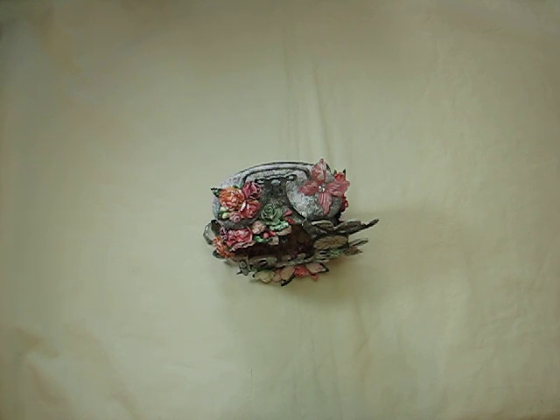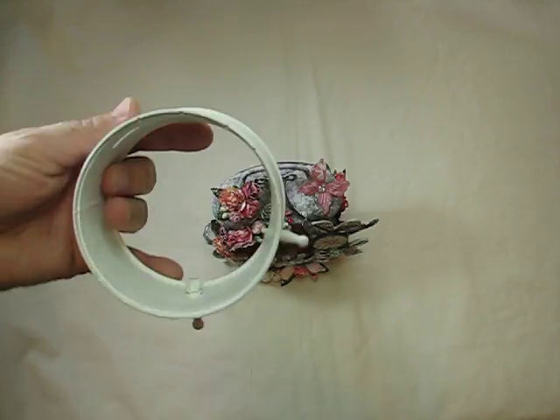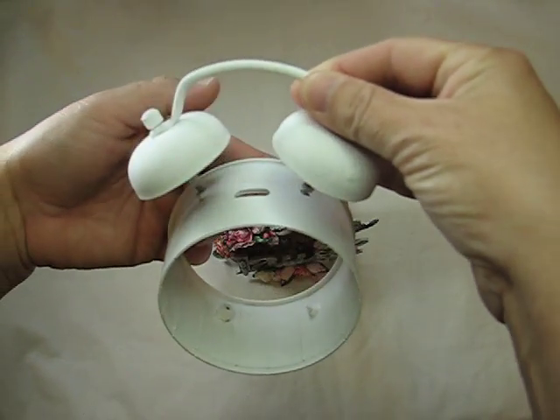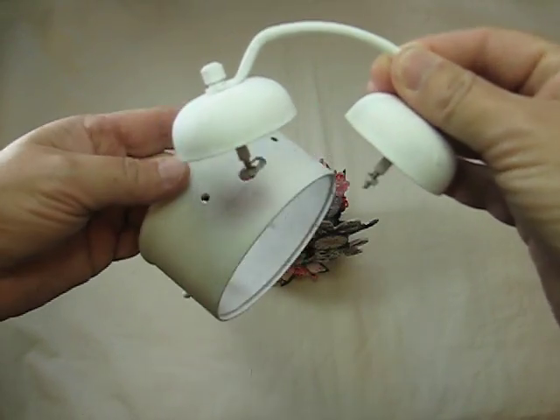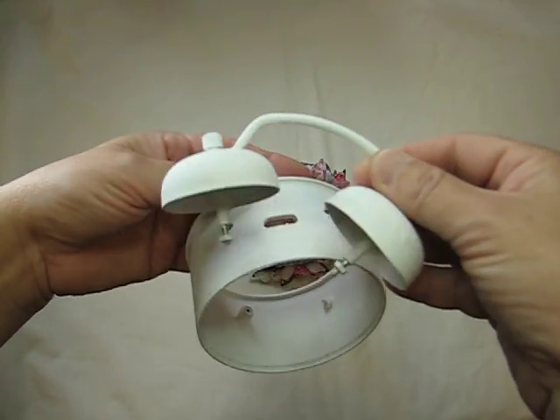Hi everyone, it's Bonnie here and I have another project share. This is an altered alarm clock. I got the clock from a second-hand store. This one's actually gutted out, but this is kind of what it looked like. I took it all apart and gessoed it up and just embellished it.